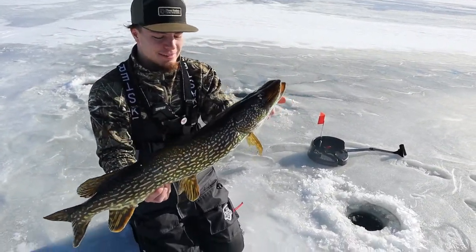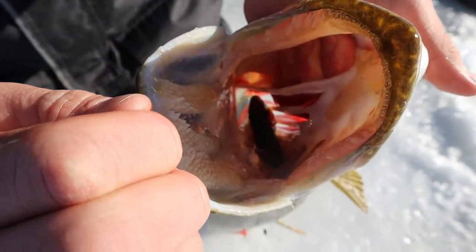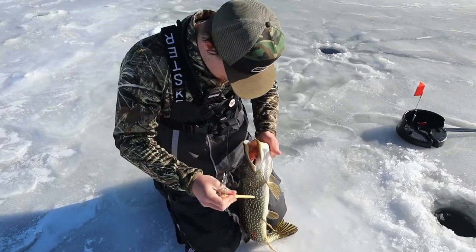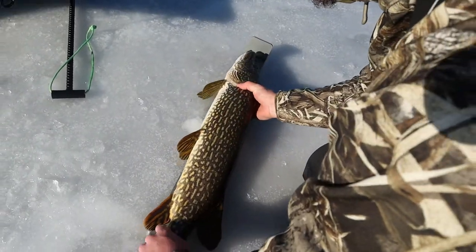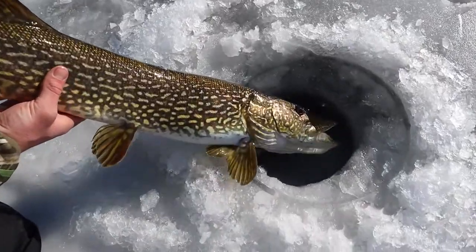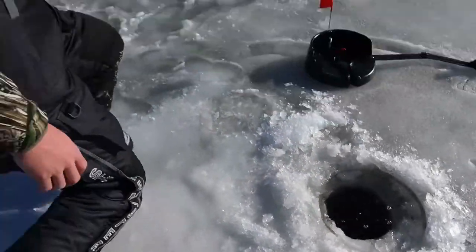That's a good one! Sweet — that's a good fish right there. Good first fish. I was sitting in the house, heard the flag pop, came out and he was ripping. Almost 32 — super close. That was fun. He ate it and he was running with it hard — he choked that thing.